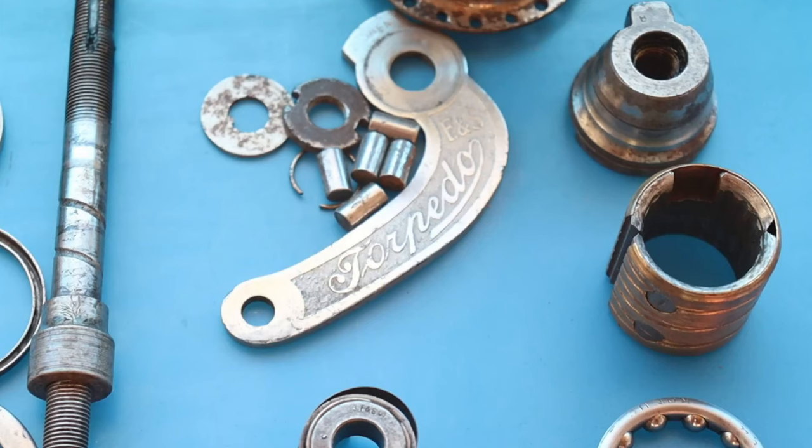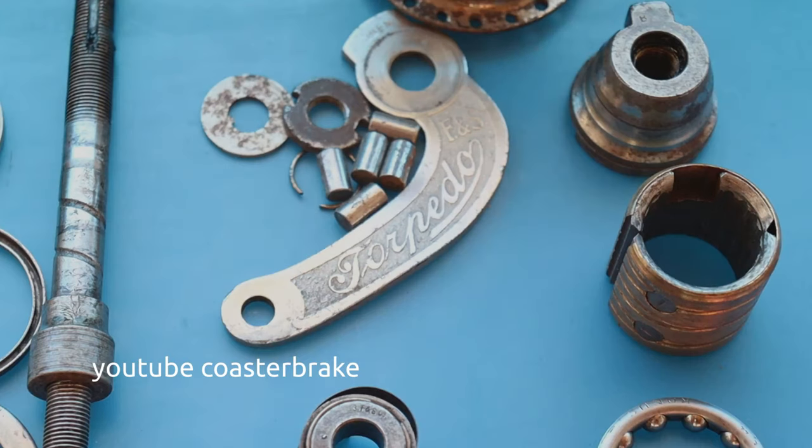Hello guys, Coaster Break is back and I show you the third hub of my collection — the third cloned torpedo. But at first, let's look together at the original torpedo parts from 1913.